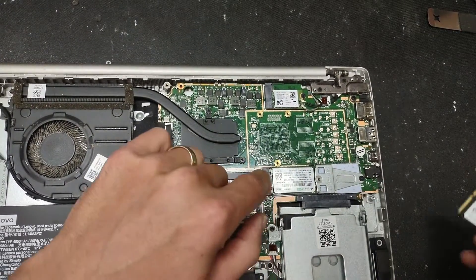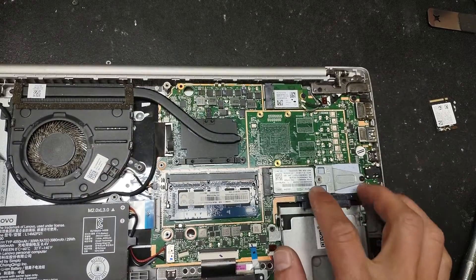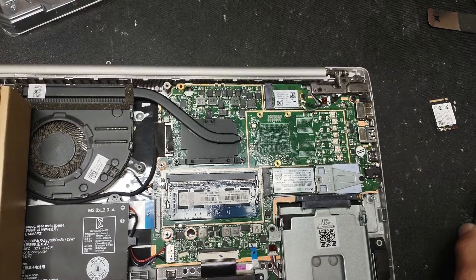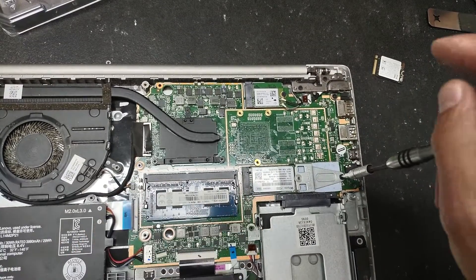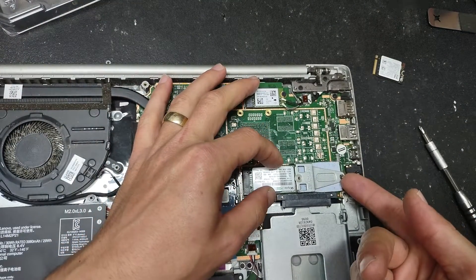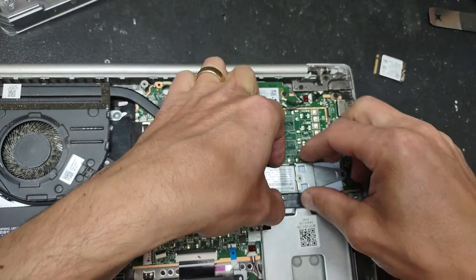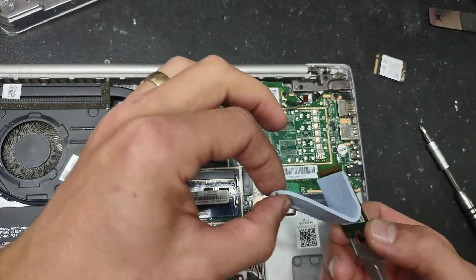We're going to change the M.2 drive. As you can see it's a small form factor drive, so you can replace it with a similar one or you can put in one of these full-size PCIe 2280 drives instead. Remove the retaining screw to access the drive, then lift it up. It might be a little hard because there's a thermal pad right under there — the drive is kind of stuck. Just lift it up and pull it out, and we'll put the thermal pad back.